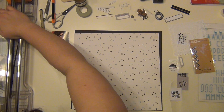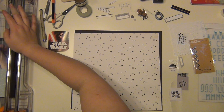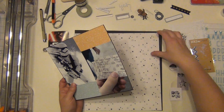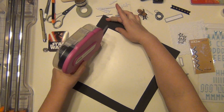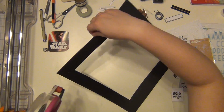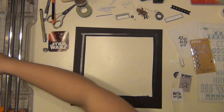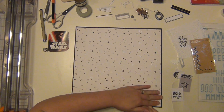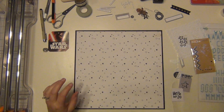I'm going to go ahead and clean up the edges so that they're all straight. Alright, so I'm going to go ahead and get my background paper on here. Isn't that perfect for a Star Wars layout? I love it.